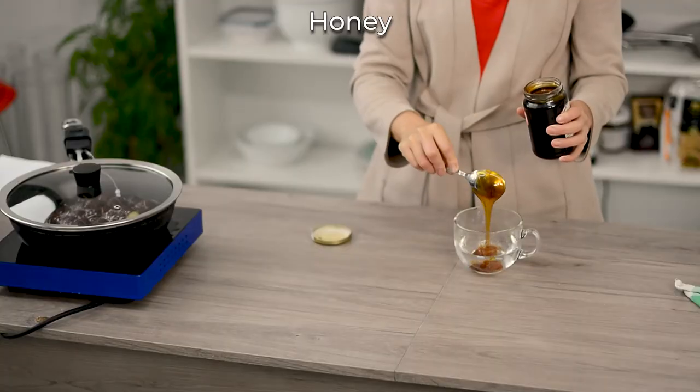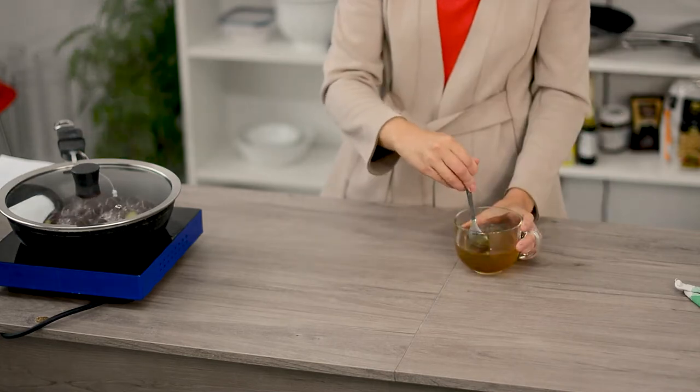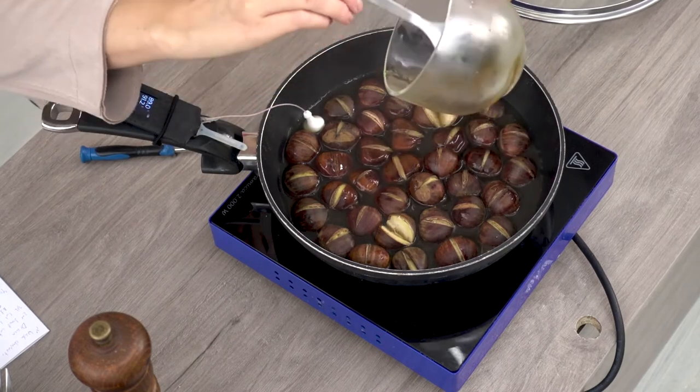In the meanwhile, you can prepare in a glass 2 spoons of honey and water and mix it. Once all the water has evaporated from the pan, you can add this glass and cover it again.